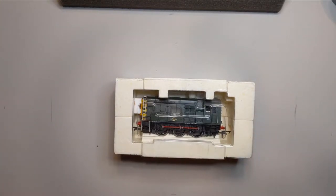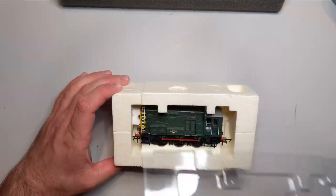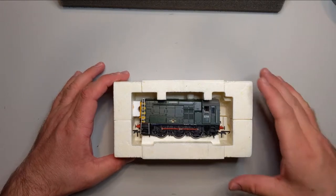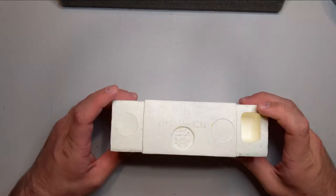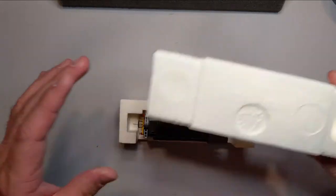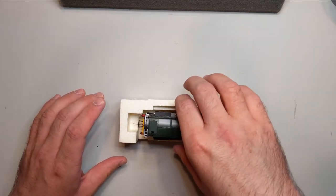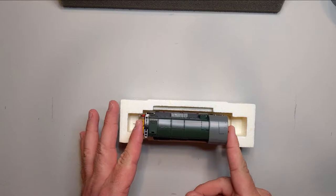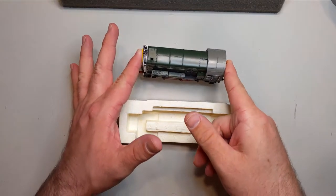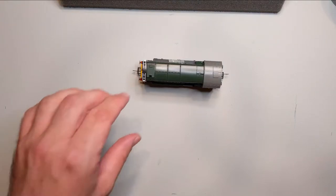The lady sold it to me for 90 bucks and threw a couple of wagons in, which was really nice of her. I think she got these from an estate sale, so my understanding is this is new old stock, never run. It was manufactured back in 2008, and we all know what happens when you get new stuff off eBay — it's a real 50/50 chance that it's actually going to run.